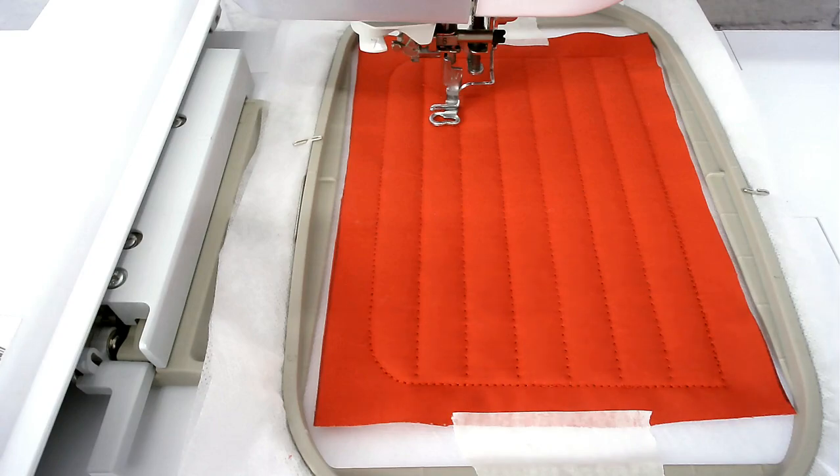Next you're going to stitch colour number four and that's going to give you the placement outline for the name pocket.